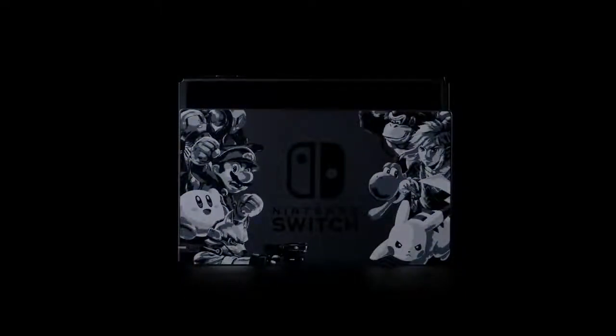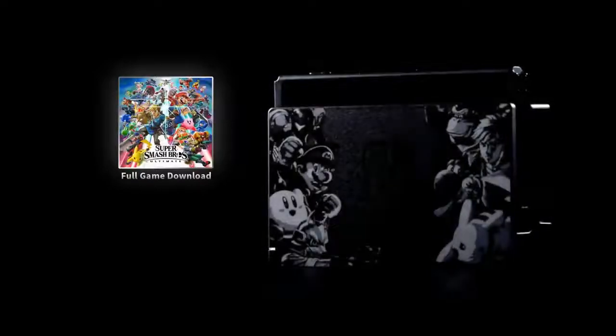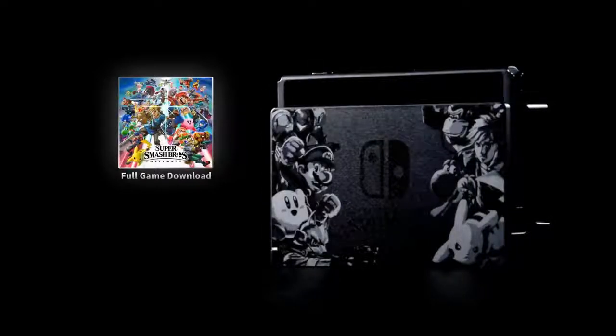A hardware bundle for Super Smash Bros. Ultimate is on the way. This specially designed dock features fighters from the original Super Smash Bros. game, and of course, the set also includes a download code for Super Smash Bros. Ultimate. There's no better way to show your love for the game!